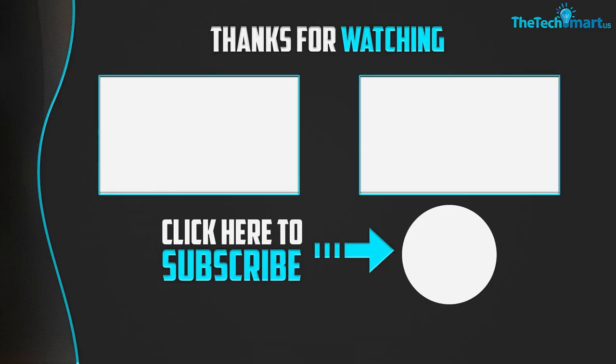Thanks for watching, guys. I hope you liked this video. If this video was helpful to you, please make sure to like, comment, and subscribe. If you have any questions related to these products, we'll get back to you as soon as possible.